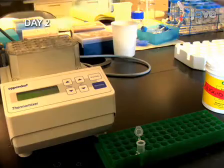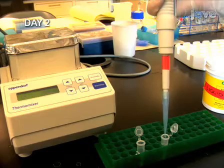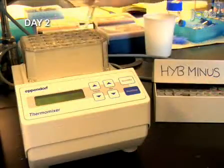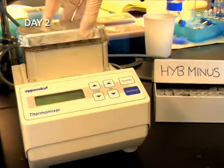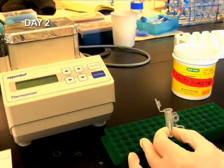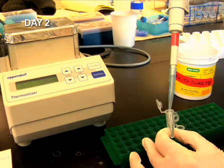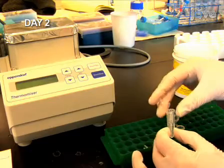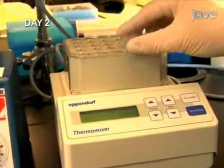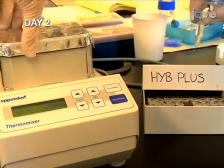Now that we've fixed and permeabilized the embryos, we begin the hybridization process with a 5-minute HYBE-minus incubation at 65 degrees Celsius. Remember to preheat the HYBE-minus solution before use. Next, incubate the embryos in HYBE-plus for 1 hour. Again, remember to preheat the HYBE-plus solution.